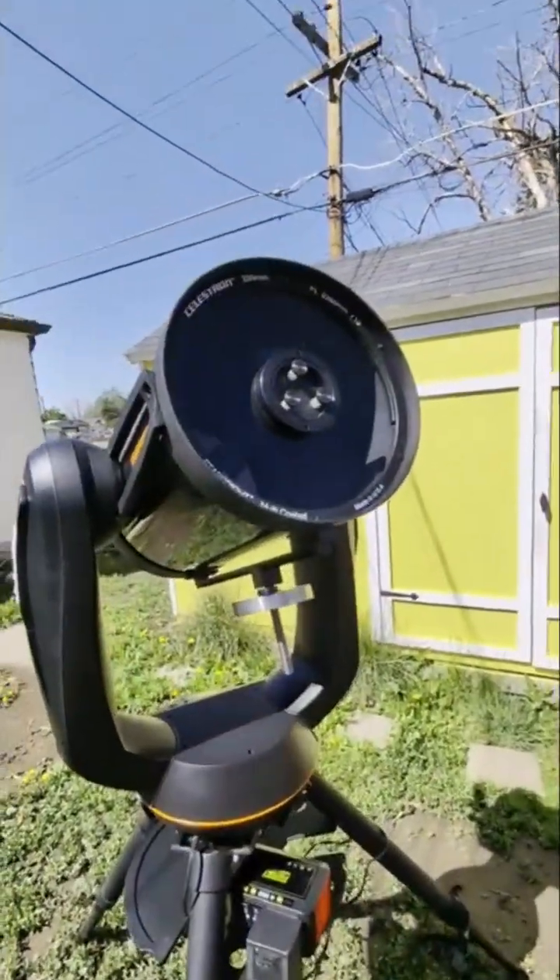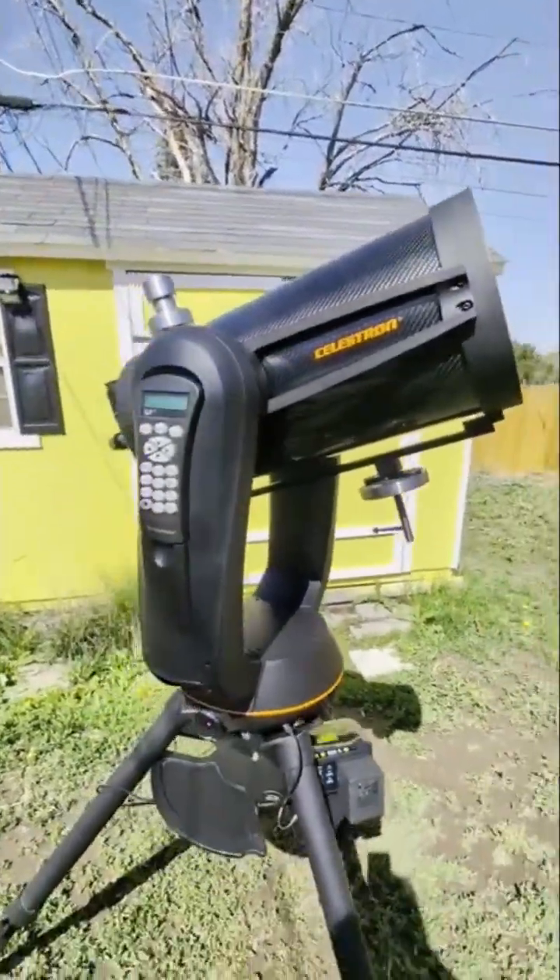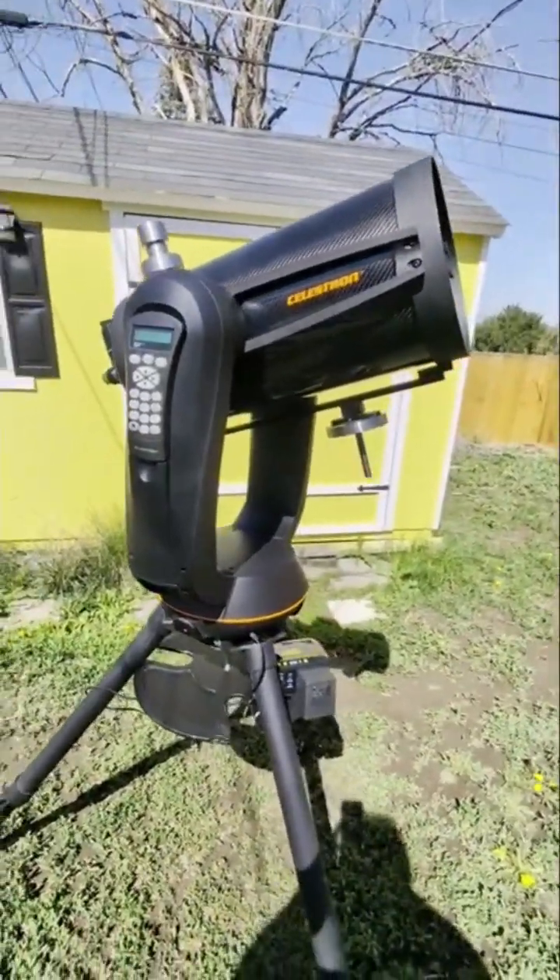I really like it, but I already have the Evo version, so I'm going to sell it. Anyway, thanks for watching.